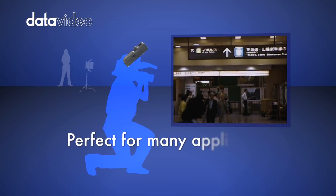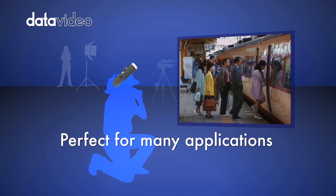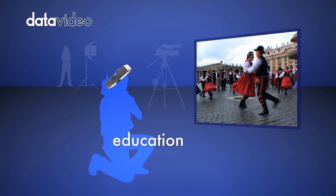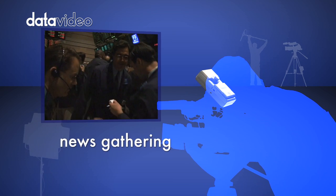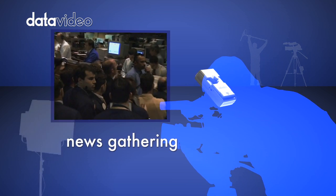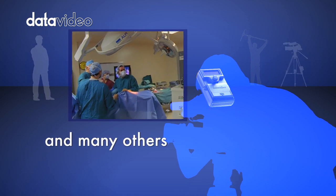Perfect for many applications, including education, news gathering, and many others.